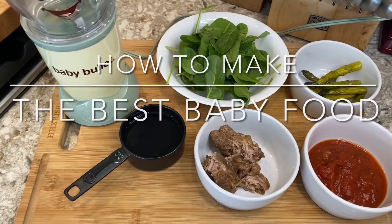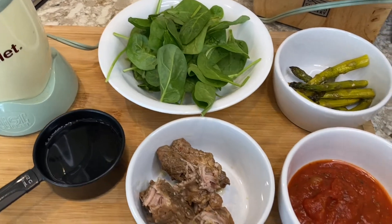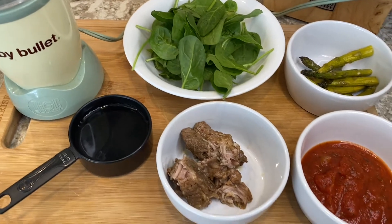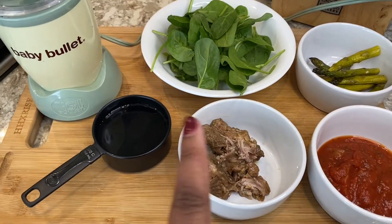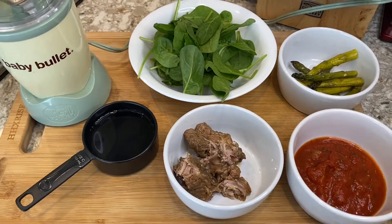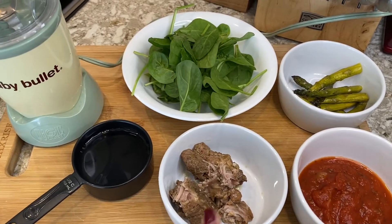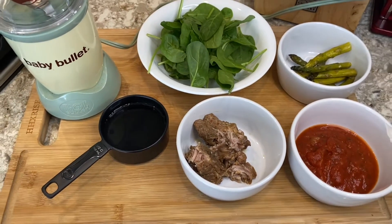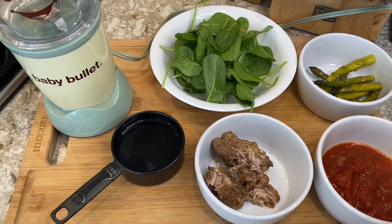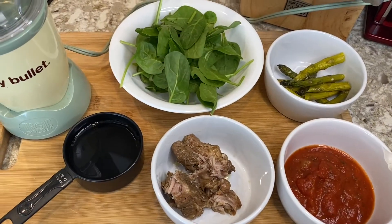Hey guys, welcome to my YouTube channel! I am so happy you're here. On my channel I'll be posting baby food recipes. Yesterday I made ribs with asparagus, and since we didn't eat everything last night, baby had a little bit of ribs and asparagus and she loved it. So instead of throwing the food away, I will blend it up in the baby bullet.